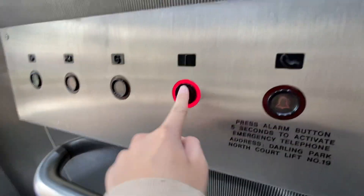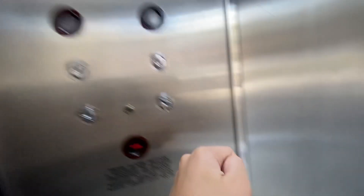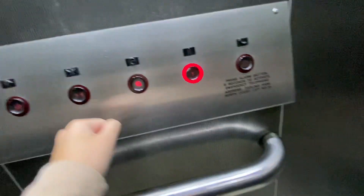Here it is. Why are there so many buttons? Seriously, I accidentally leaned on that.